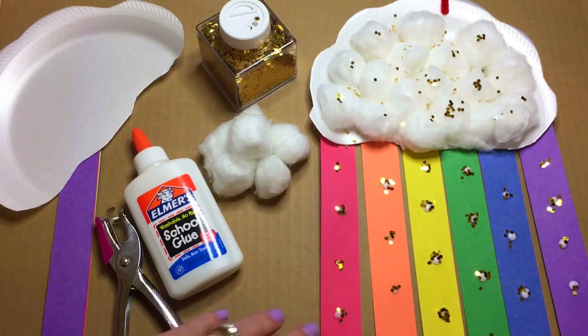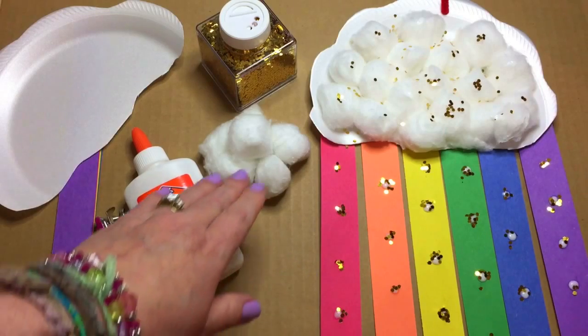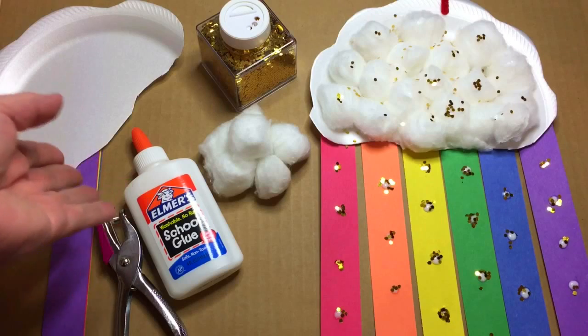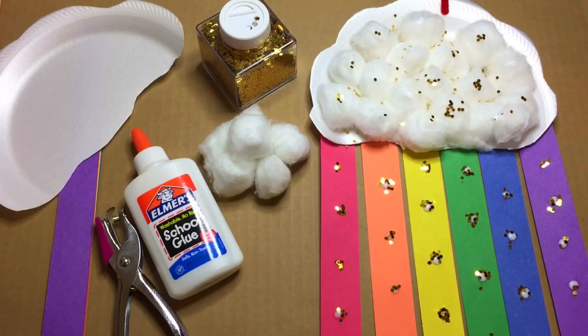You just need to have construction paper, glue, cotton balls, paper plates, and we use glitter — but you don't have to. You already know I love glitter on stuff, so we use glitter. You'll also need scissors.